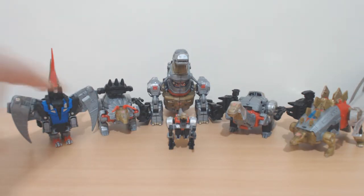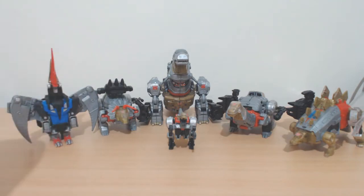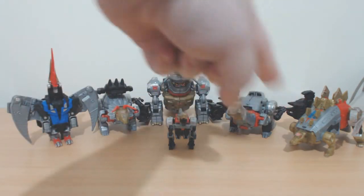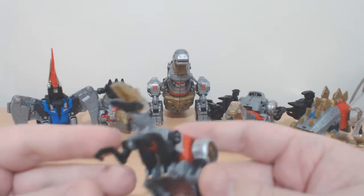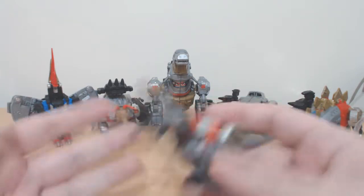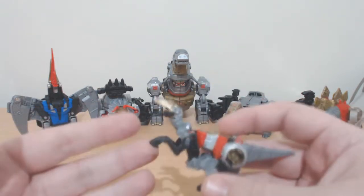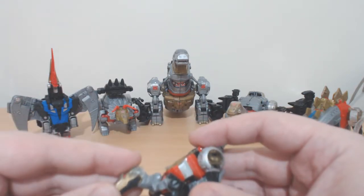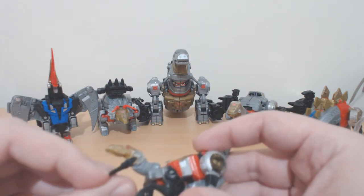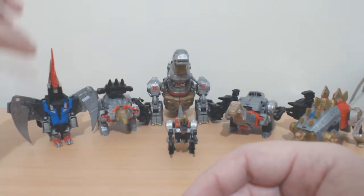Let's have a quick introduction. We've got Slug — I'm going to be calling him Slag, I might slip every now and again — Swoop, Slag, Grimlock, Sludge, Snarl, and Slash. Slash is female. She doesn't really have an official integration into the combined mode of Volcanicus. She's pretty cool though — a nice little velociraptor-inspired look. Since we keep learning how dinosaurs actually looked, she's missing her feathers, so not really that accurate.